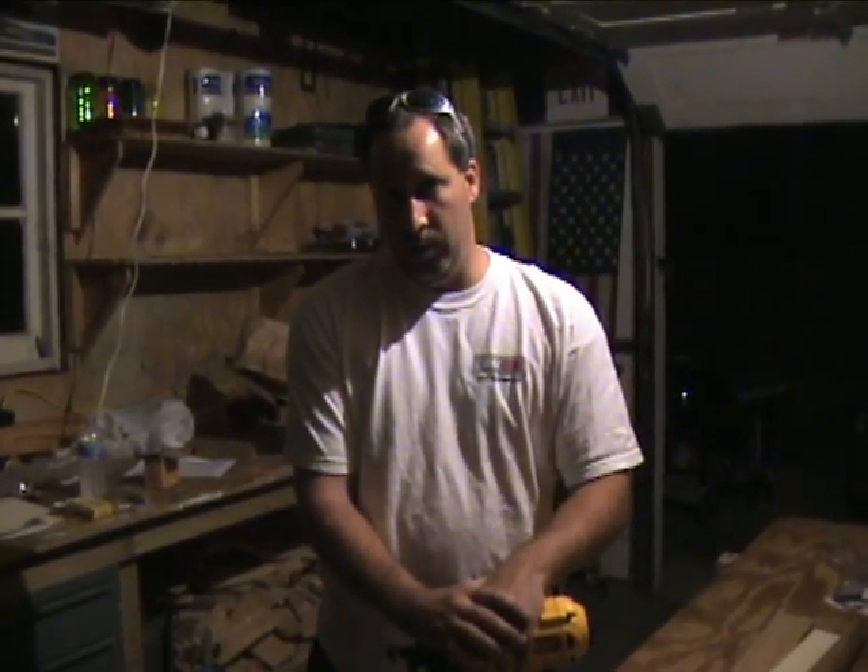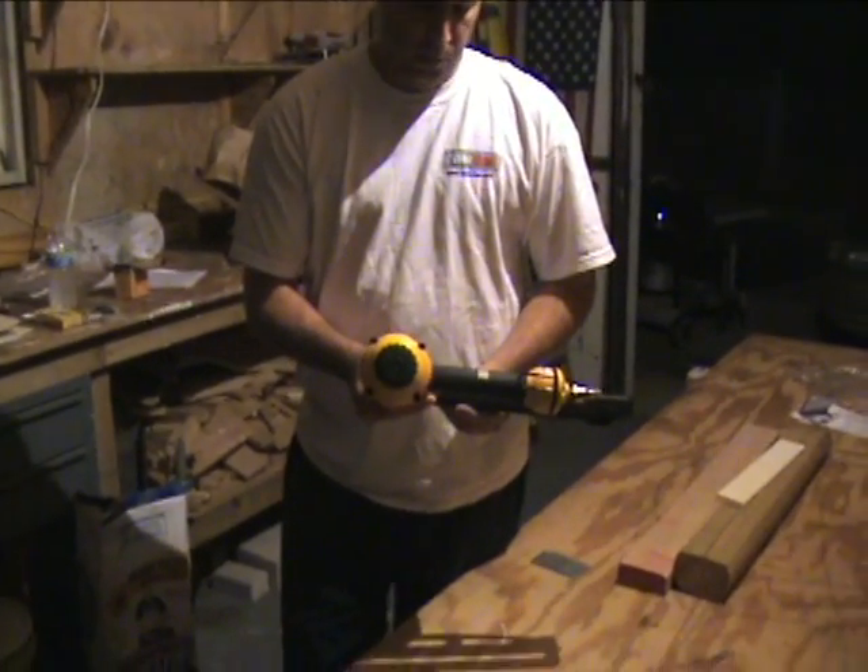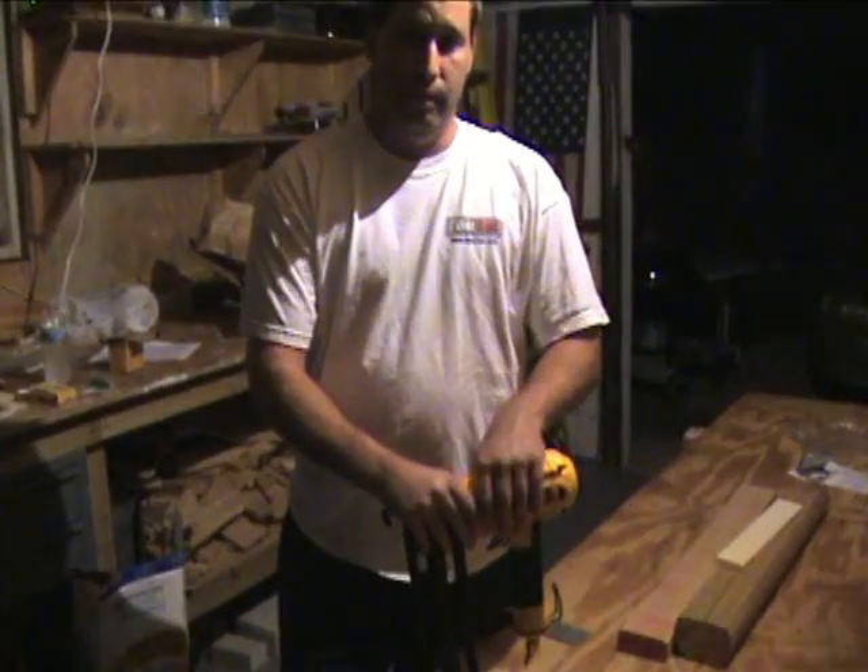Hey guys, it's Eric here with professionalpowertoolguide.com. Today we're going to go over a nailer — this one is by DeWalt. The model number is D51256. This is a 16-gauge nailer that you can pick up at tylertool.com.